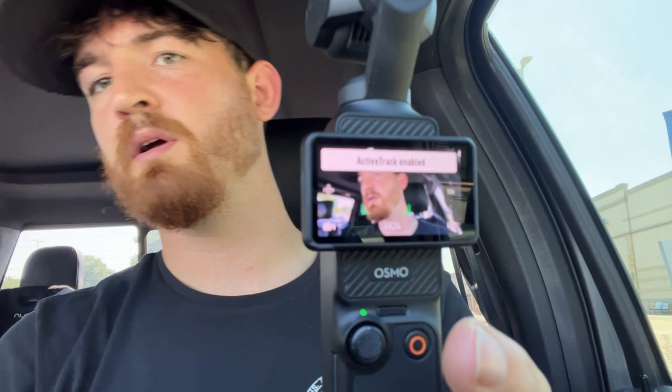One of the biggest reasons I like the idea of this: you can double tap and now it's going to follow me. So it's recording, and whatever I do it'll follow me automatically. I think this will be great whenever I'm doing setups and stuff. The mic is working too.